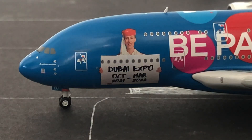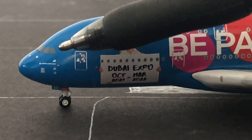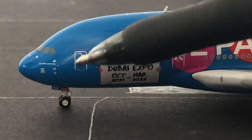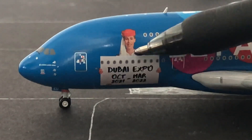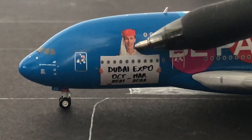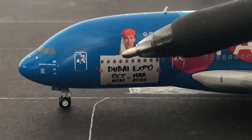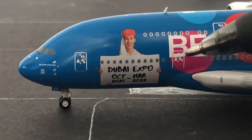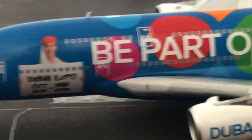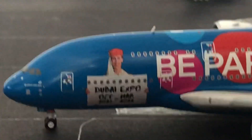Now we are going to review this humongous A380. Starting off, we have the very blue nose cone, then we have the windshield, the windshield wipers, then the front landing gear, the L1 door. We have this paper that says Dubai Expo, October through March 2021 through 2022. Then the L2 door. We have another layer because, obviously, this A380 is humongous.